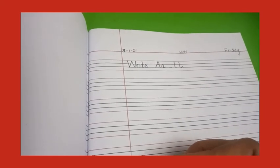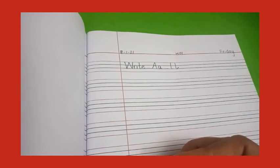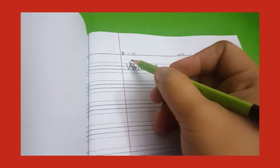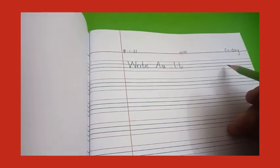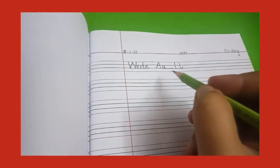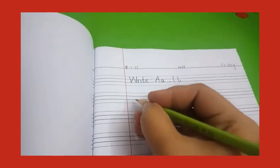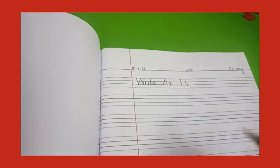Assalamualaikum, good morning nursery! How are you all? I'm also fine. Today is our notebook task, so you will write the date 8-1-21, HW for homework, and the day Friday. Write A to L — the capital and the small letters as well. Now we will start writing from line number one. Remember nursery, one thing in one line you have to write.